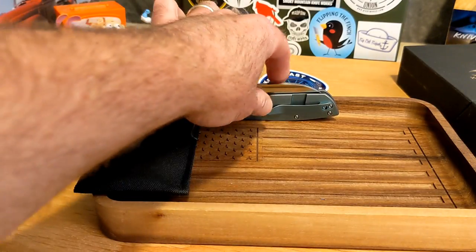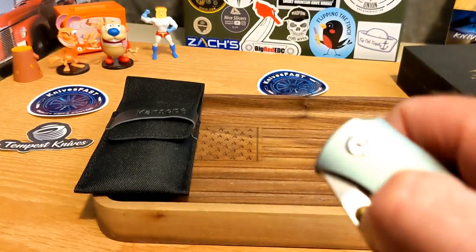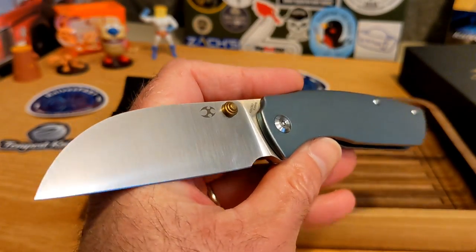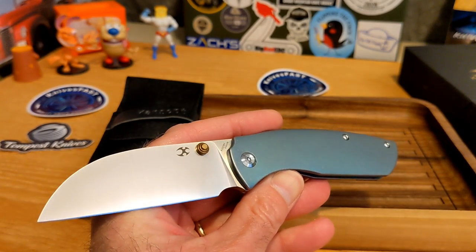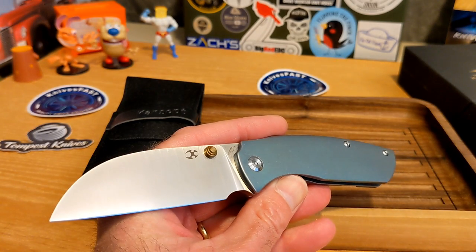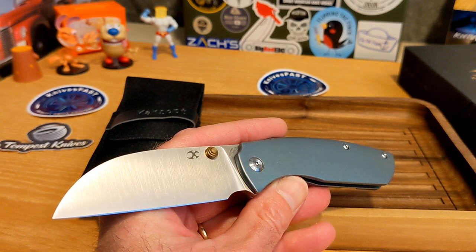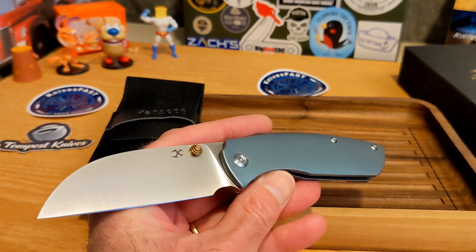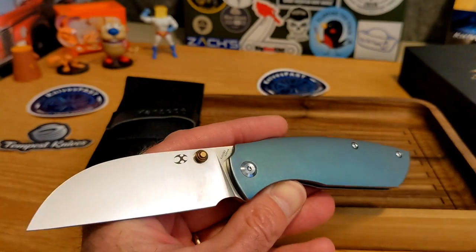This is a loner from my friend Justin at White Mountain Knives. I've really enjoyed this knife. Please use my code Knives Fast to check out at White Mountain Knives — this green one is currently available, the blue and gray titanium are not. Use code Knives Fast and you get 10% off. Justin gets loaners to me because you guys use my code, so please continue doing so.